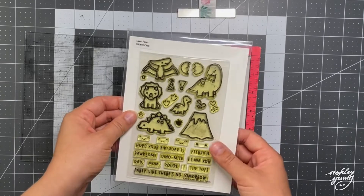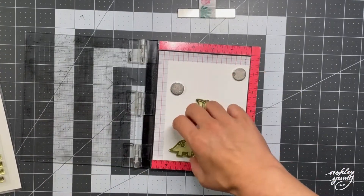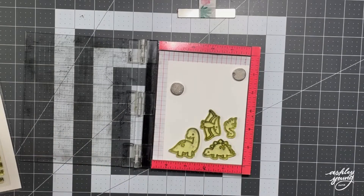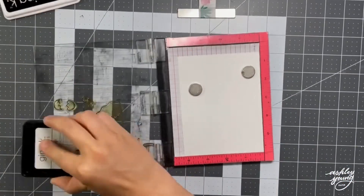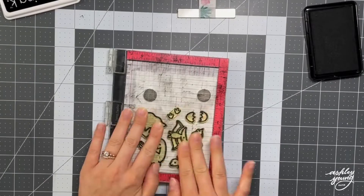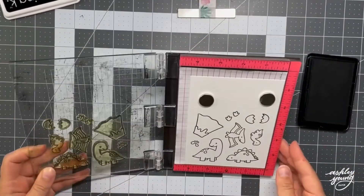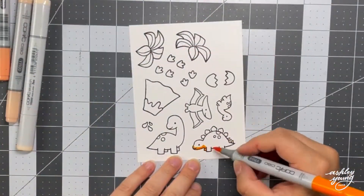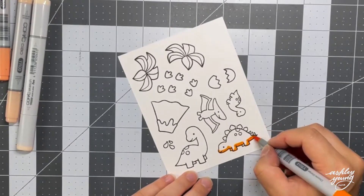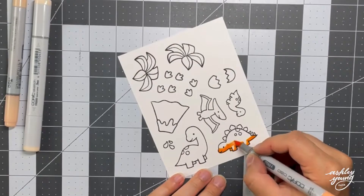Time for the stamping, and I'm using the Lawn Fawn Roarsome stamp set for this, which is this adorable stamp set filled with dinosaurs. I picked out a few of the dinosaurs that I knew I wanted to put in my scene, and then also the volcano with the little bit of lava erupting, a couple of the egg shards, and then a few of the little footsteps. I'm going to be stamping these out using my Mini MISTI tool and Gina K Amalgam ink, which is a really nice black ink for Copic coloring. If you haven't guessed, I'm going to be using Copic coloring. If you've watched any of my videos before, you know it's one of my favorite coloring mediums, so I'm sure it does not surprise you.